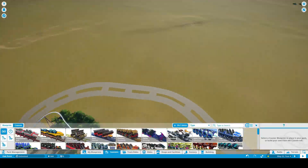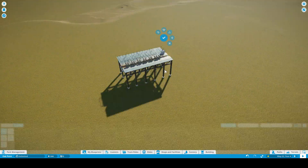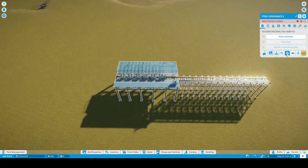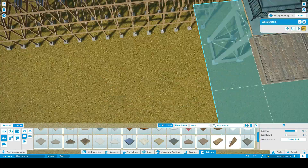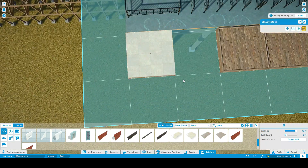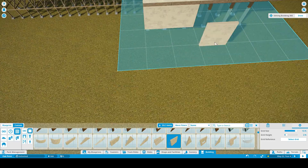This will be another groundbreaking attraction at Oak Point. In this time-lapse we'll be working on the loading platform as well as the overall layout.